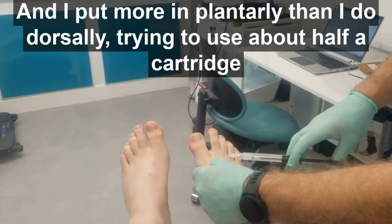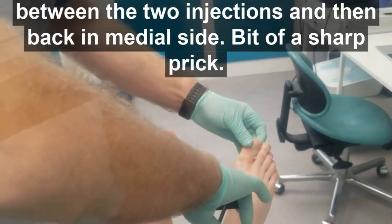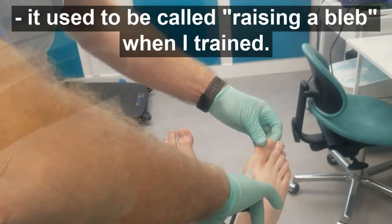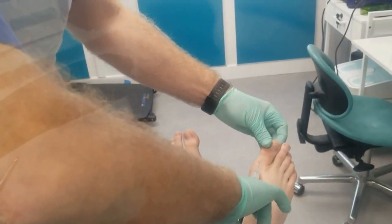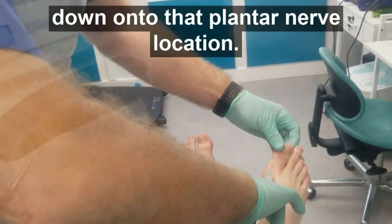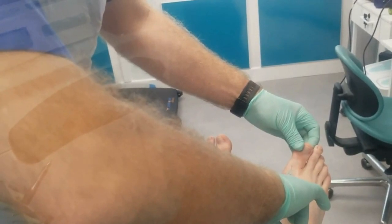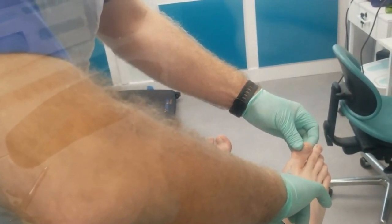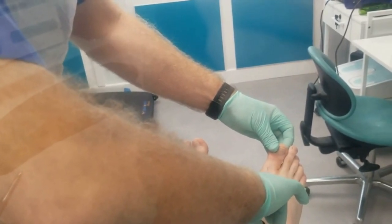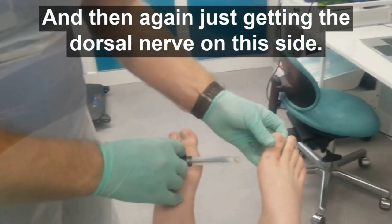I've injected more plantarly than dorsally, trying to use half the cartridge between the two injections. Then back in on the medial side, injecting just at that injection site — slowly injecting down onto that plantar nerve location. Taking it nice and steady for the patient so it's not too uncomfortable, then getting the dorsal nerve on this side.